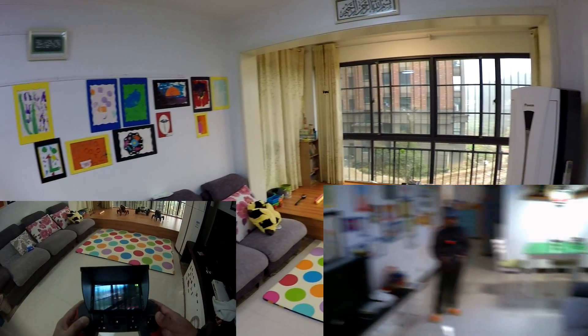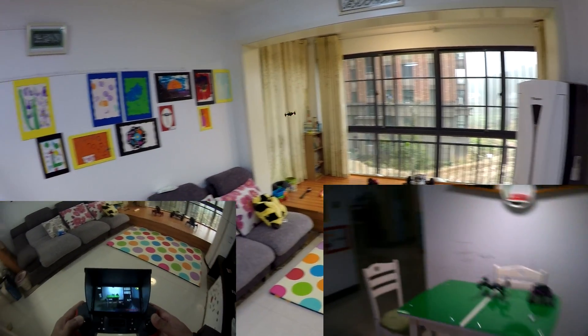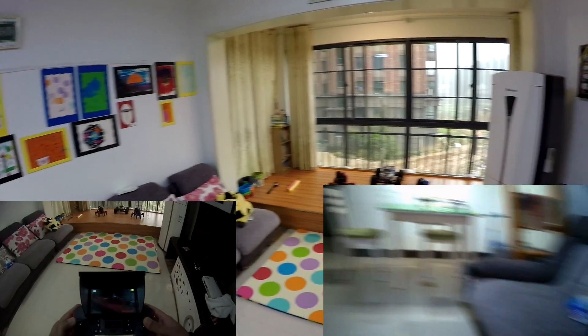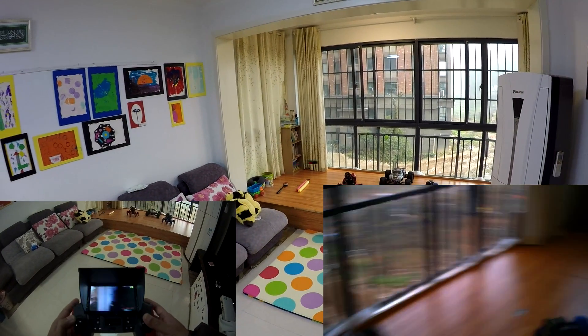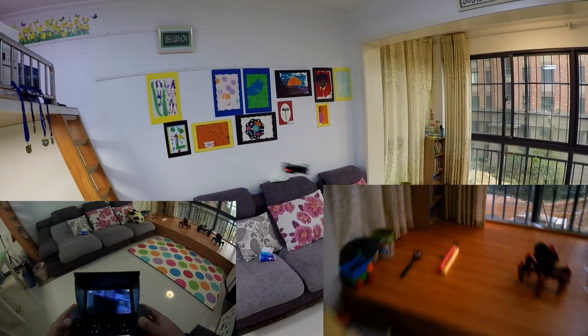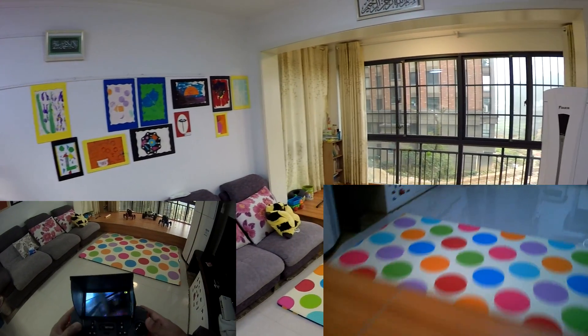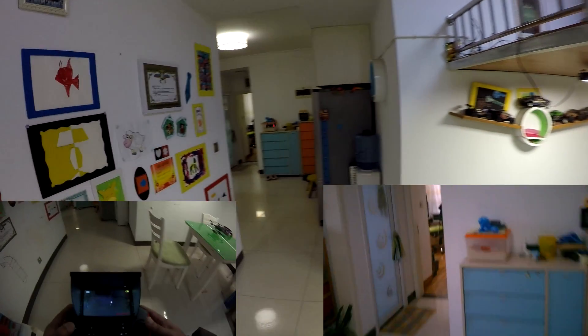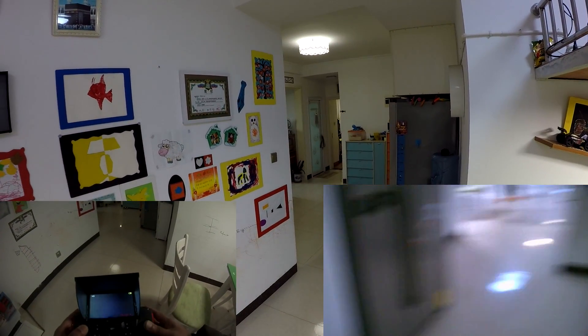We're moving to Dubai so most of the stuff has been sold — very happy about that. I'm having fun with this one, flying really nicely. I'm not going to press one-key return because those things always generate very terrible results.